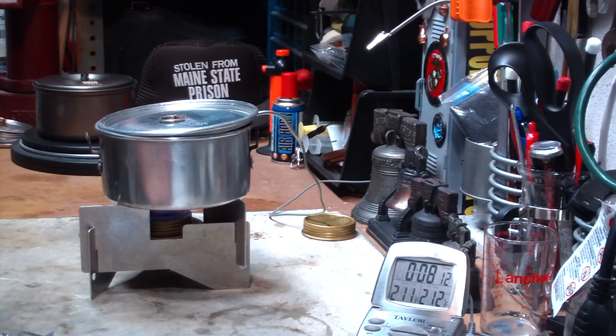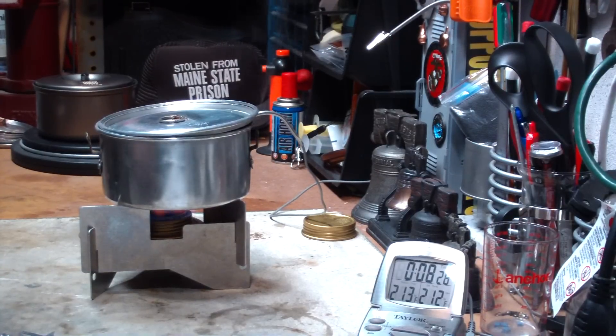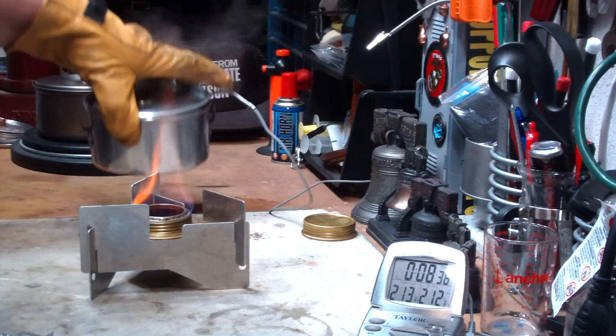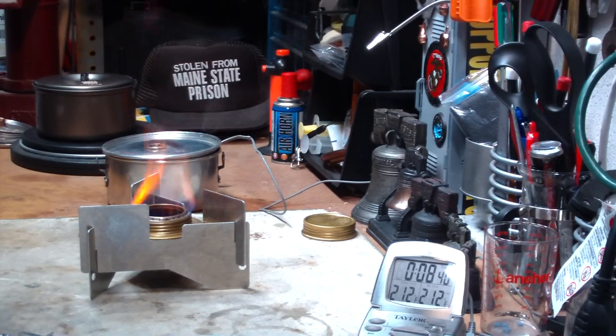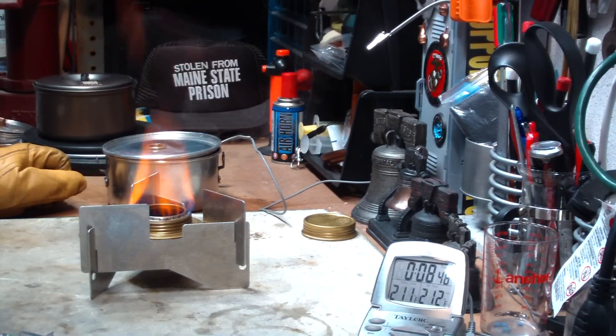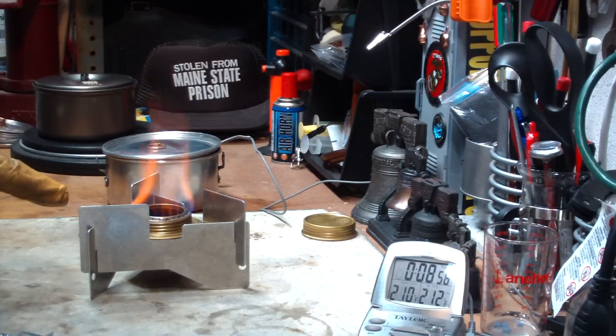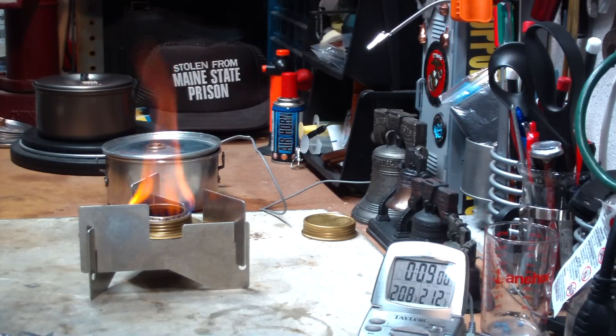2.12 at 8 minutes and 16 seconds. So what I did there was try this pot and the Westwind stove without the mod, just to get a good base time. Before, when I used my standard pot — which is a taller pot — it took 9 minutes and 14 seconds to bring 2 cups of water to a boil from 60 degrees. This time, 2 cups of water starting at 60 degrees came to a boil in 8 minutes 16 seconds minus the 30 seconds for bloom, so that would have been about 7 minutes and 45 seconds.